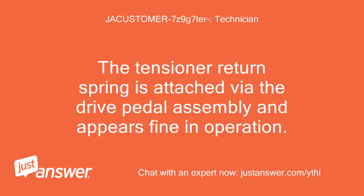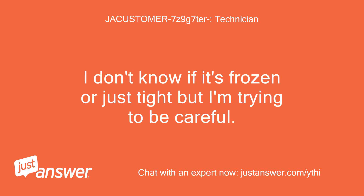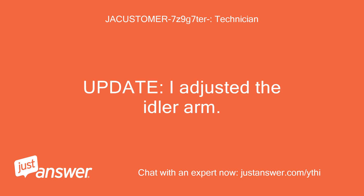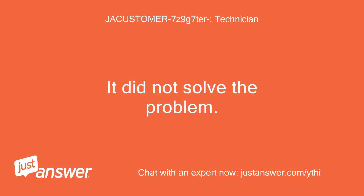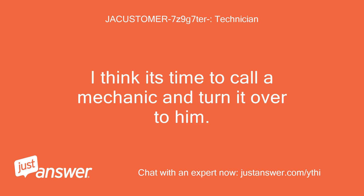The tensioner return spring is attached via the drive pedal assembly and appears fine in operation. I'm having difficulty with the adjustment rod and idler arm — I don't know if it's frozen or just tight but I'm trying to be careful. Update: I adjusted the idler arm but it did not solve the problem. I reran the belt to confirm the path was correct without successfully solving the problem. I think it's time to call a mechanic and turn it over to him.